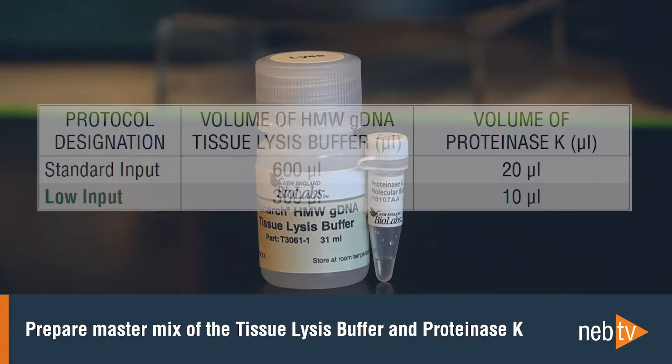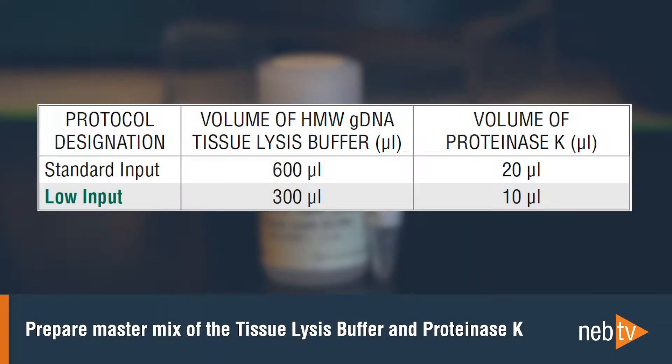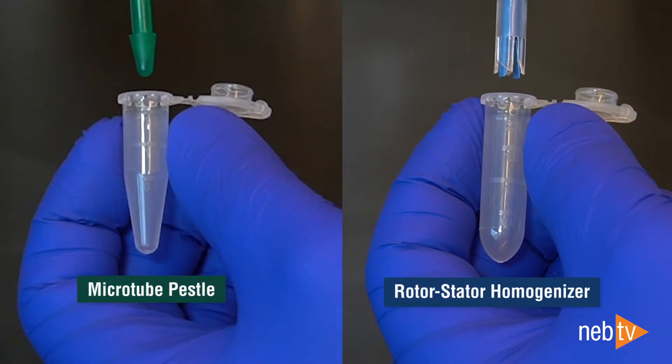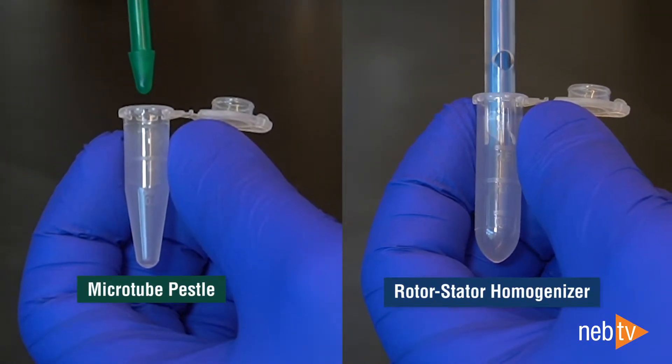First, you will need to prepare a master mix of the tissue lysis buffer and proteinase K. For sample homogenization, you can use either the included Microtube PESL or a rotor-stator homogenizer.